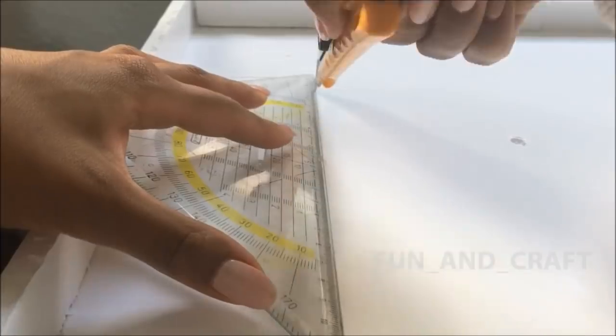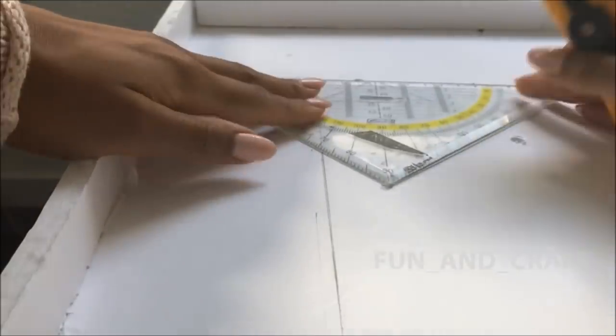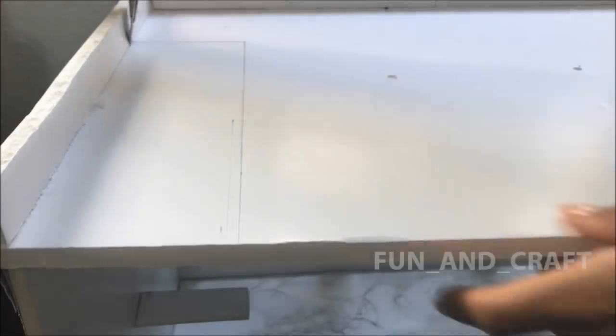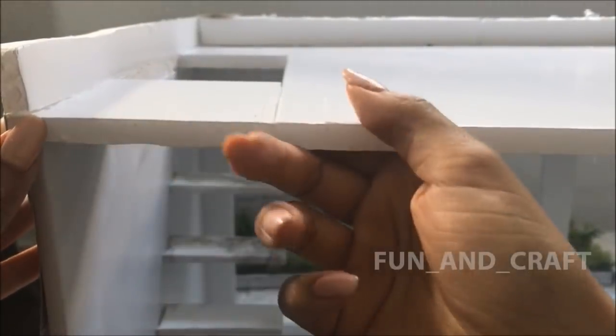I'm cutting out a rectangle shape from the ceiling above the stairs so that the dolls can access the second floor. Unfortunately, I removed a bit too much, which is why you can see me reattaching a piece of styrofoam to the ceiling.